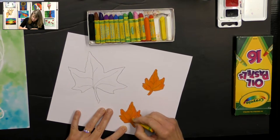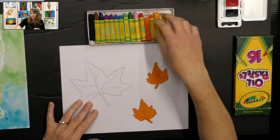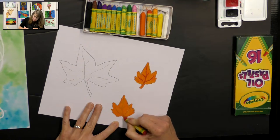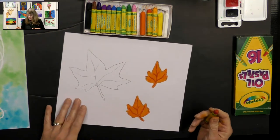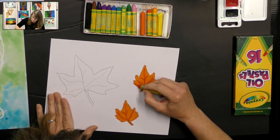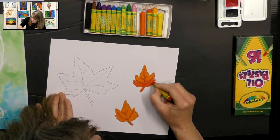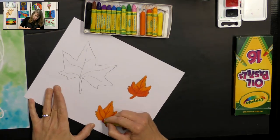So now I have a nice orange fall leaf. One more little detail I want to add is I'm going to take a little bit of red and just trace my veins a little bit — the veins are usually a little bit darker than the leaf itself. Some leaves have multiple colors on them, like they're transitioning. So I'm just going to add a little bit of red here at the bottom part of my leaf and color right over that, making it look like it's transitioning. It's really cool.